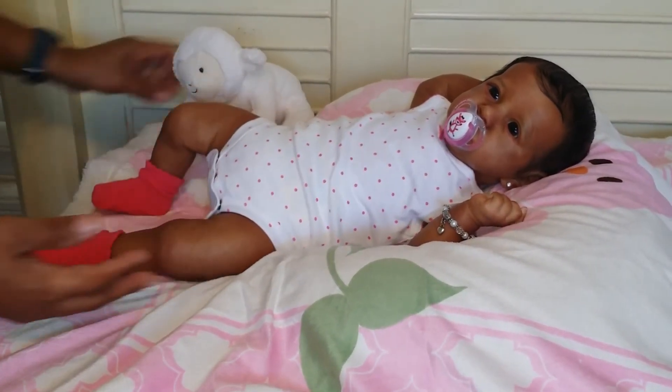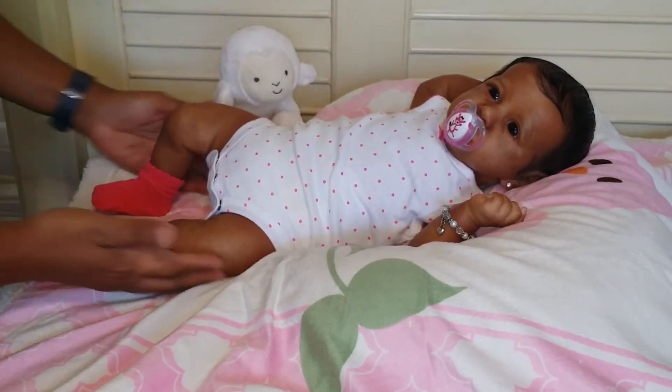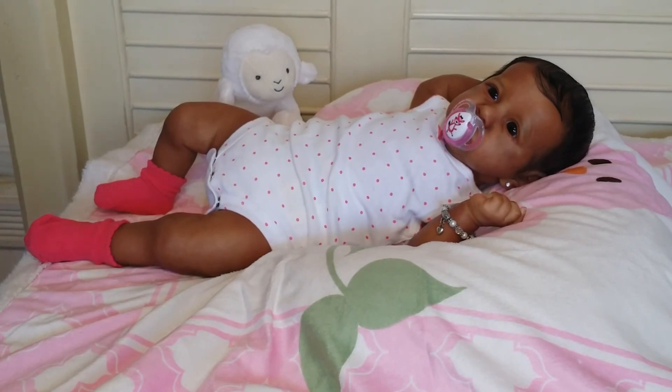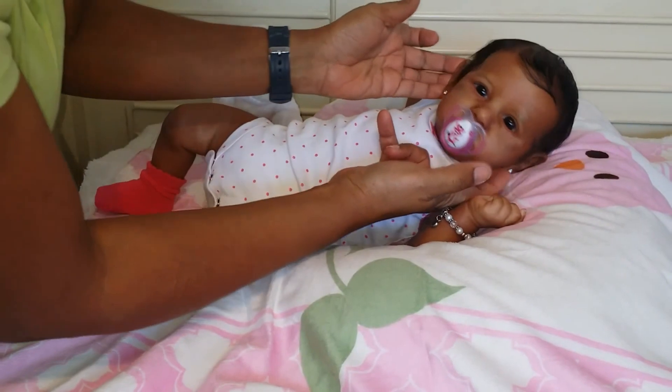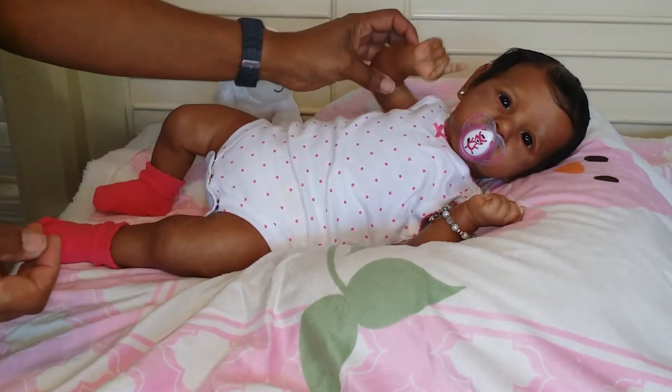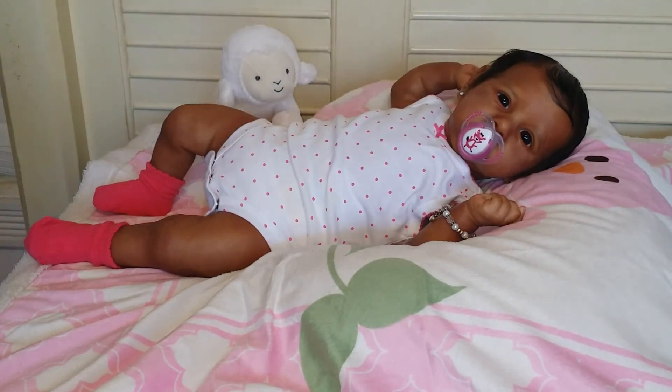So there she is, Jamie Santana! Thank you all so much for watching. You have a beautiful day — say bye! You have a great day, bye!